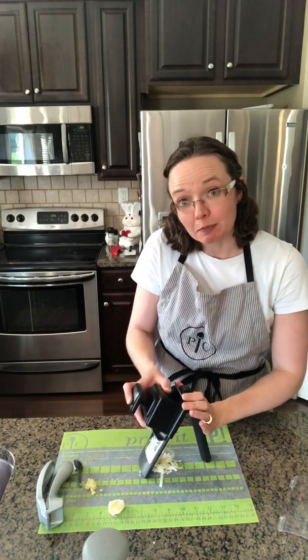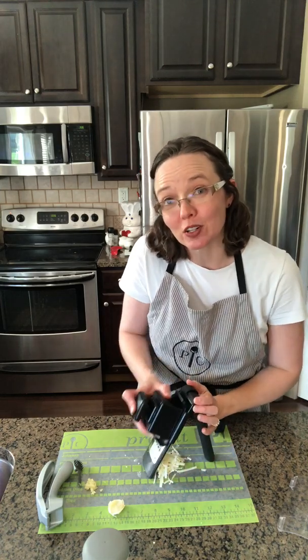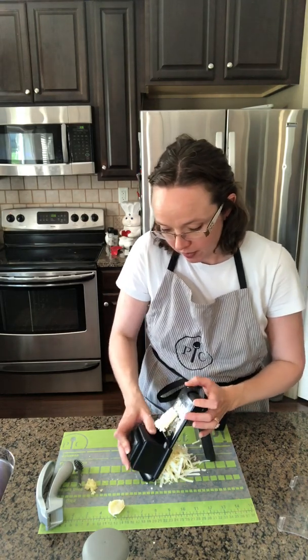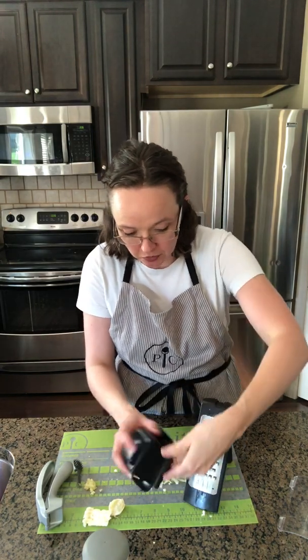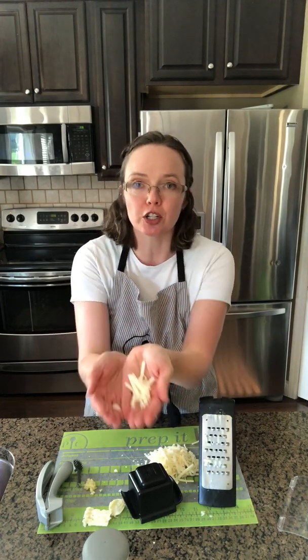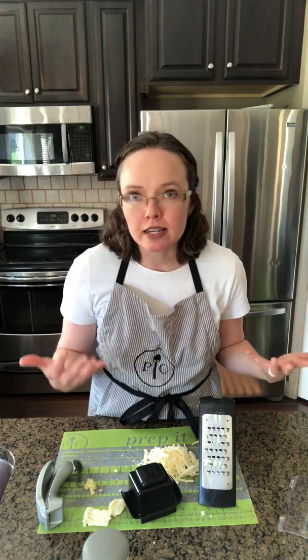I'm simply going to slide the food holder back and forth. The finger guards protect my fingers from getting cut and it's just going to grate this cheese beautifully. Our Microplane adjustable grater comes in a coarse version, which produces larger grates of cheese, and a fine grater, which is really good for harder cheeses like Parmesan, or even for grating cinnamon or lemon zest. The Microplane adjustable fine grater is the tool you want to have on hand for those finer applications.